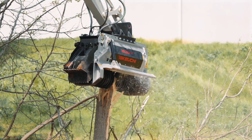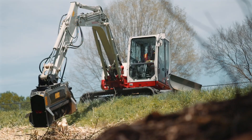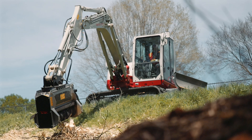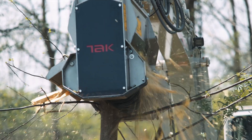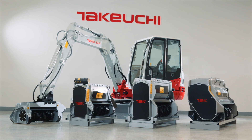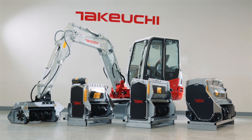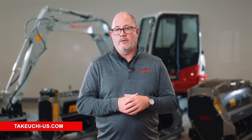Takeuchi's line of forestry mulchers is designed and built to the professional standards our customers have come to expect. For every application and in every environment, Takeuchi gives operators the performance they demand for efficient, safe, and sustainable land management. And for the ultimate peace of mind, all Takeuchi attachments come with a full one-year warranty. To learn more about the family of Takeuchi mulchers, check out our website or visit your local dealer today.